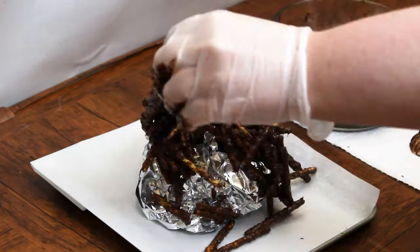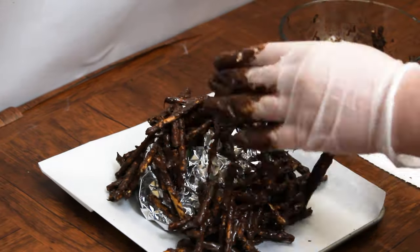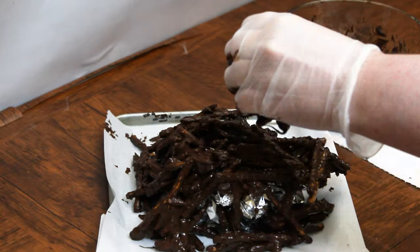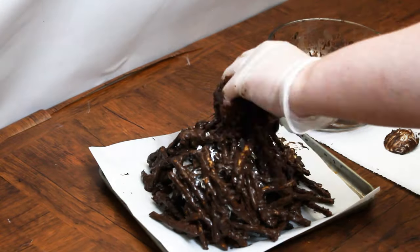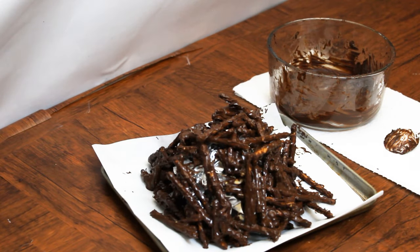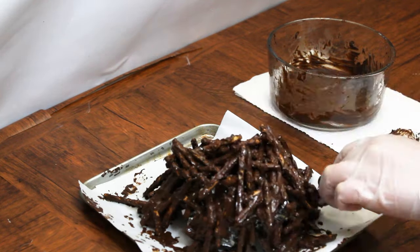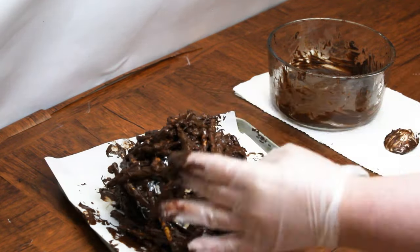Spoon the pretzel and chocolate mixture over the aluminum foil ball. This stick-like structure is about to become our long-awaited edible nest, so try to cover over the foil as much as possible so that the nest will be one cohesive unit that won't fall apart. When you are done, place the baking sheet in the freezer for about 45 minutes or until fully hardened.